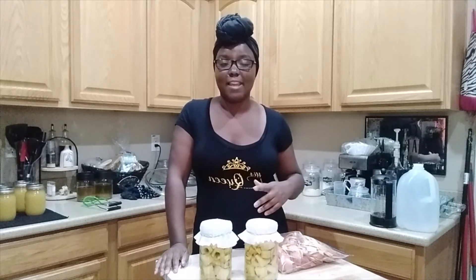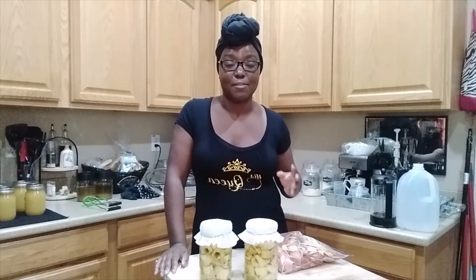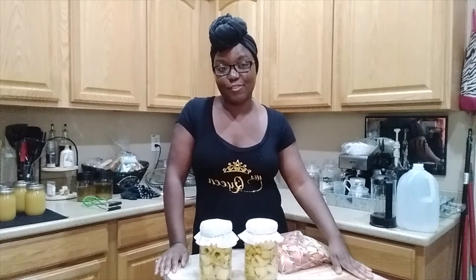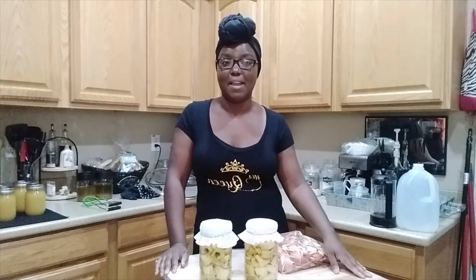Water bath canning I'm great at, freezing I'm great at, dehydrating I'm great at — so we're going to do all of those in this series. Until next time, make sure you guys grow yourselves a garden, because even a small space can provide you with tons of food. Bye!